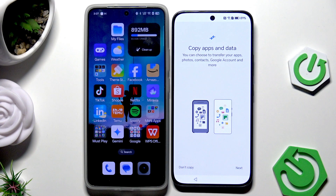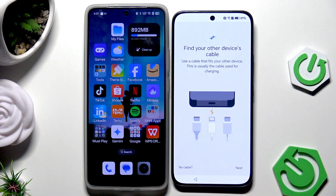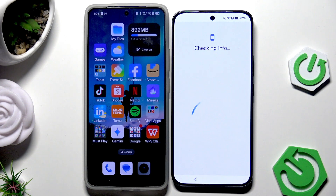Now we have the option to copy apps and data. Click on Next twice. The phone wants us to connect both devices to each other. If you have a USB-C to USB-C cable you can connect them, but if you don't have a cable just like me, click on 'No cable' and we'll copy wirelessly. Click on Next.